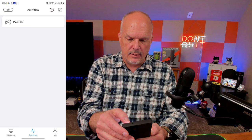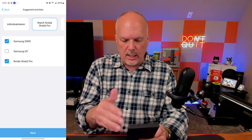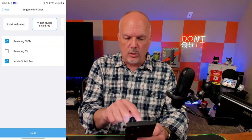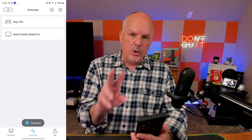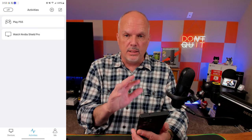Now let's add the second activity for the NVIDIA Shield Pro. I hit the plus sign — if you click 'Watch NVIDIA Shield Pro' it auto-selects devices, but it picks the wrong TV. So I go back and custom-configure it myself. Now I have my two primary activities: 'Play PS5' and 'Watch NVIDIA Shield Pro.' Let's test these out and switch to another camera to see the TVs.